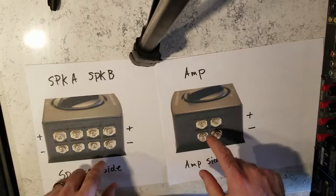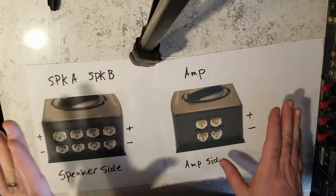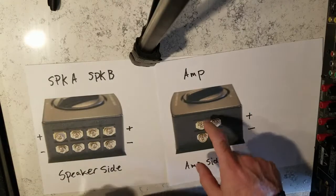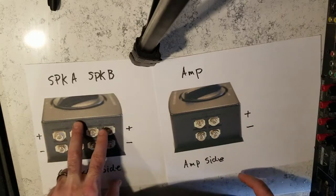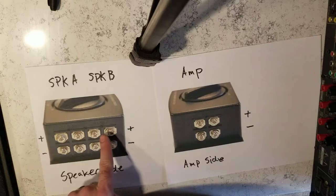Now the box — this is the AB box I believe you got. Most of them are all the same in the way that they have an amp input or an 'in,' and then they have the speaker out, which would be a speaker out to one speaker group A and one speaker group B.